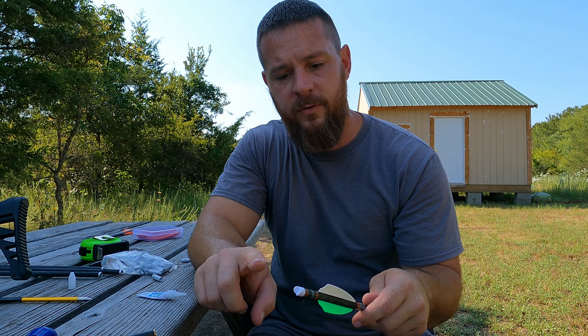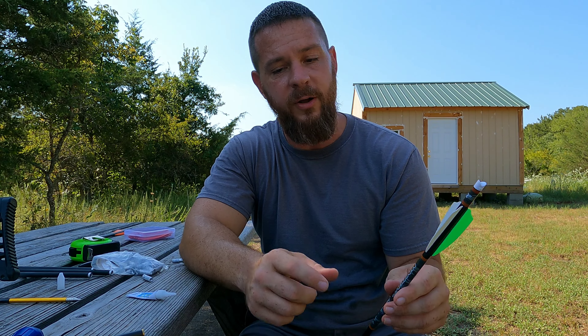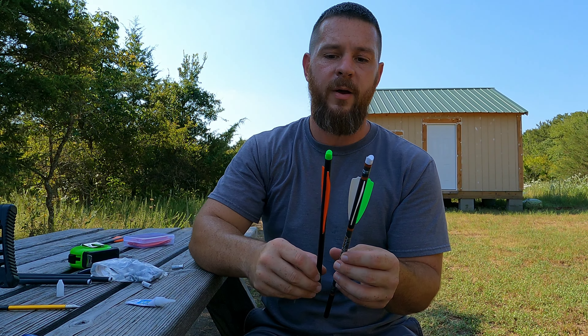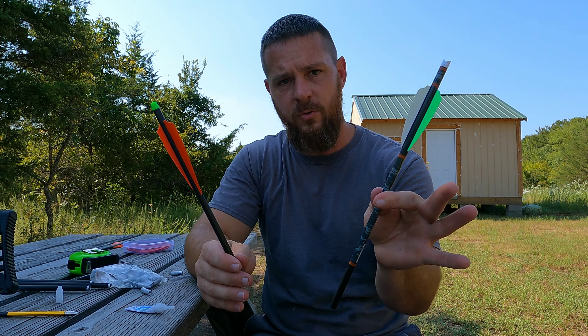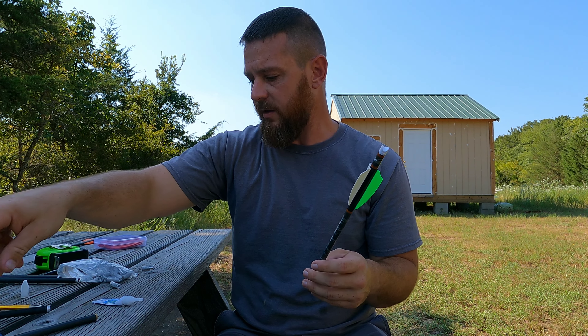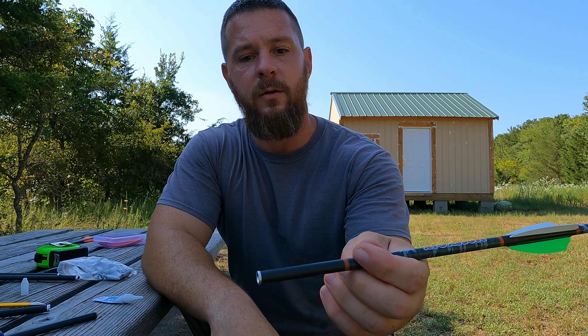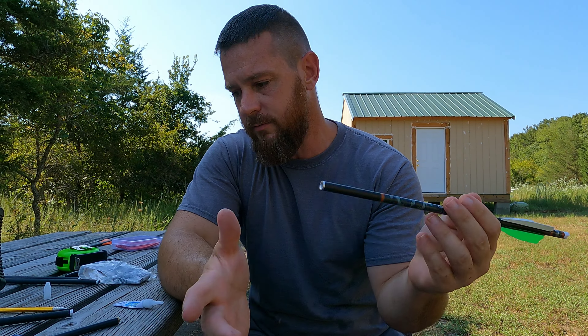With the back end of the bolt, all you've got to do is take a knife and cut the old fletching off, then take some acetone — fingernail polish remover — and it'll clean that glue right off. Then you can make a second arrow out of the back side of your bolt, so you get two mini crossbow bolts for every one full-size hunting arrow. Just take one of these inserts, glue it in, cut it to length, glue some fletchings on, and you are good to go.